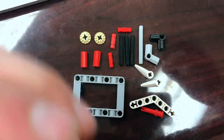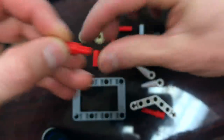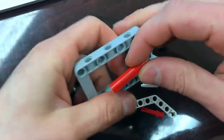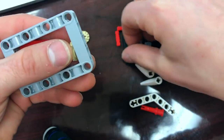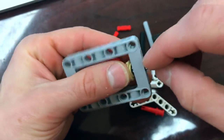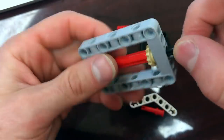First thing I need to do is build the quick mount attaching plate. I'm going to take a red number-two axle, put it in the axle couplings to couple the axles together like this, and then hold it inside of the picture frame along with one of these tan gears with a number-four axle through the center hole.